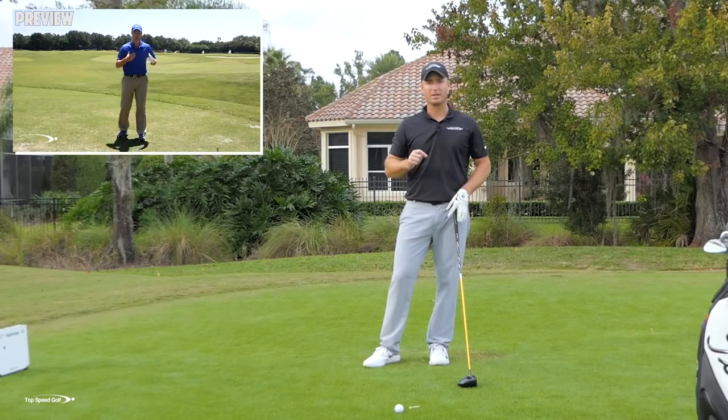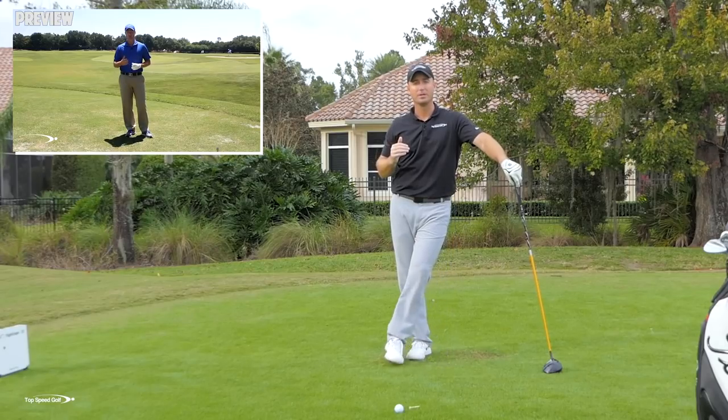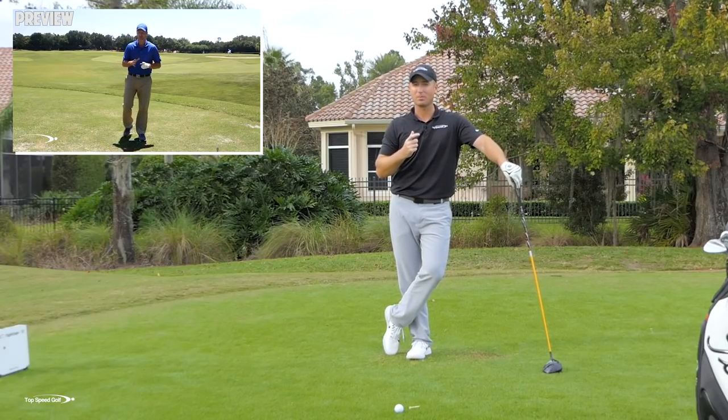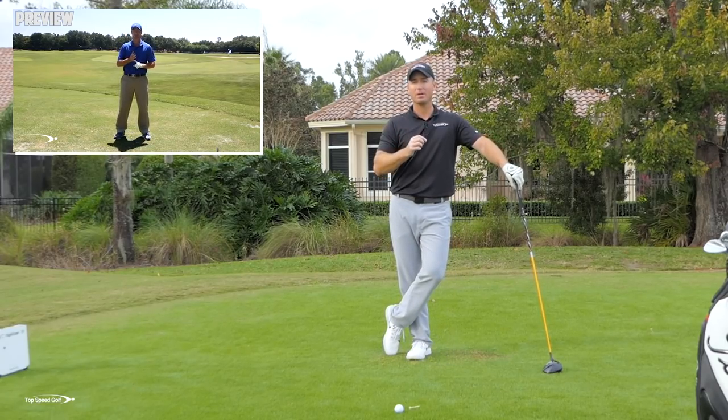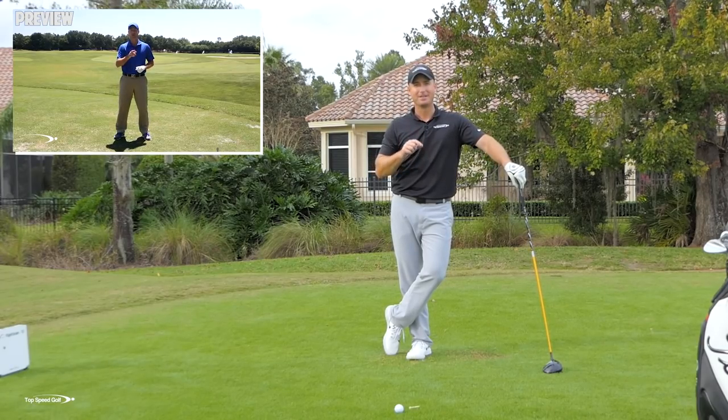That's what we call the power turn in the Top Speed Golf system — completing your backswing and completing your finish. That makes everything a lot more fluid, more powerful, and a whole lot more fun to play golf. One of my best power turn videos is coming up — just click the card that pops up on your screen or the link down below in the description. You'll get instant access to that video. Pair that with what we talked about today and you are really going to have some great club head speed.